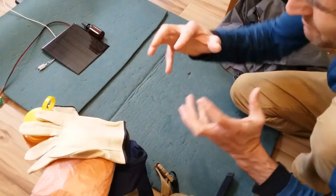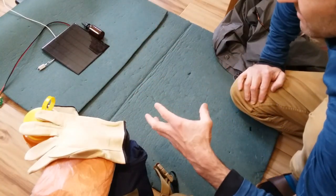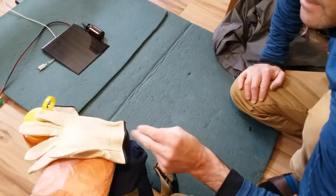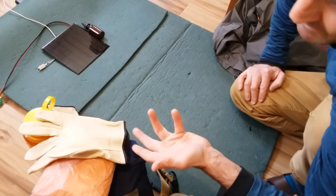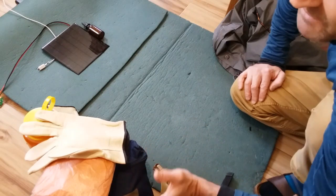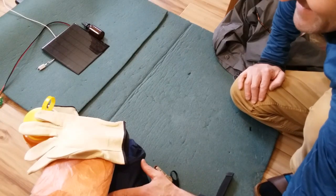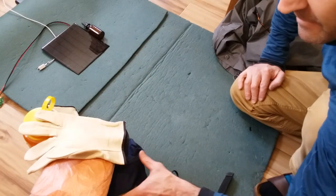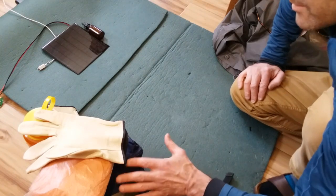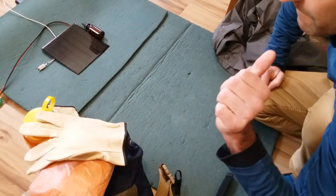Looking at this from a bug-in angle, if something changes in a domestic situation, having the versatility to bug out with supplies for two or three days could be really helpful. It takes a couple of hours to put together — have fun with it, it's a nice distraction and also a practical, utilitarian project. Please post your comments below about what you would put in your kit or if you liked what you saw here. Thanks for tuning in — have a good day everybody.